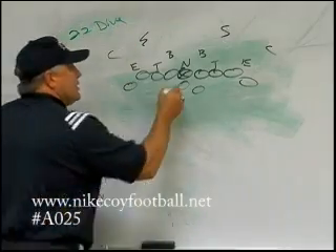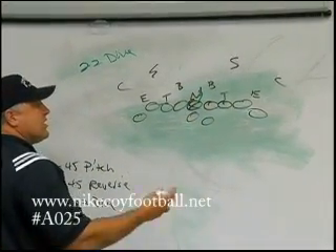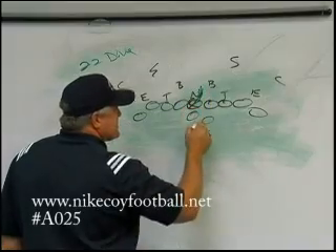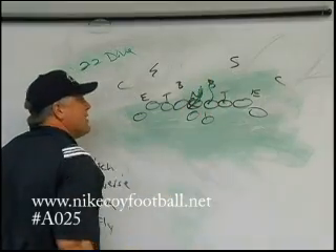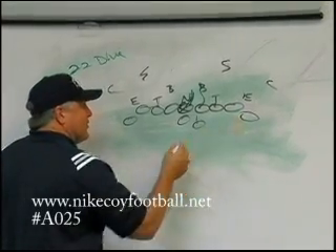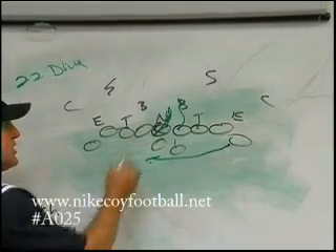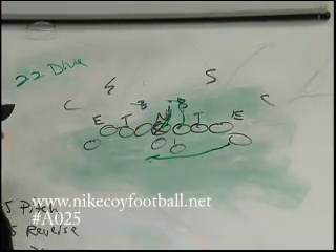Just straight blocking out of it. Center's right here on the nose, trying to get his head on the inside, trying to get to the right side, because we're coming right up through the two-hole. Guard's right on linebacker. We're going to have this back leave early — we don't even care if he doesn't get a fake out of it, because with him leaving early it should flow these backs a little bit so that guard can get a good block on him.